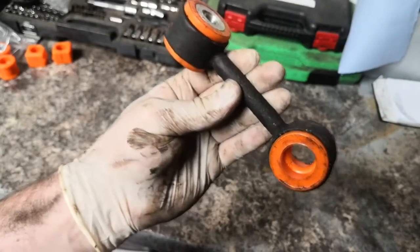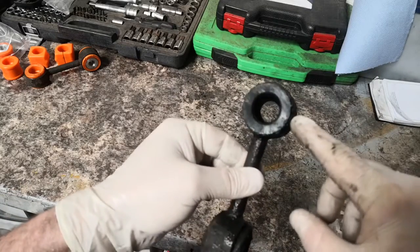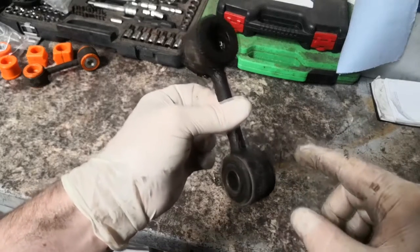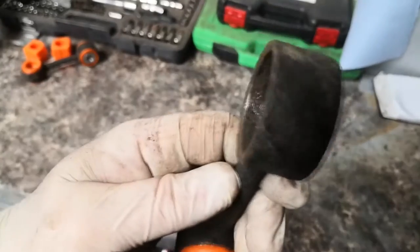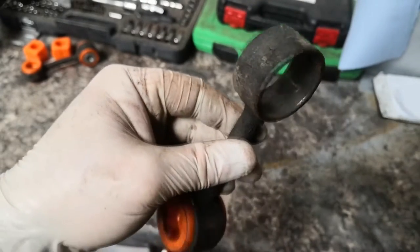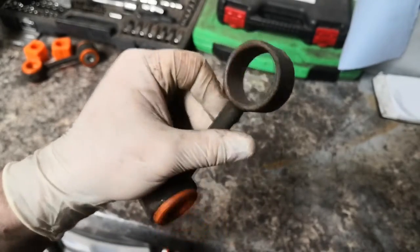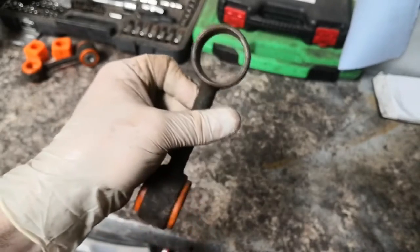I'm going to do the other one with the same method - grease the edge, push it in with the vice, then finish off by hand pushing it against the table. So that's one done. I've got the other one off and the bush stayed in this one, so I'm going to cut this edge off with a hacksaw or Stanley blade and then use the same socket and vice method. It's also worth mentioning you need to make sure the inside of the ends are perfectly clean before you put the bush in - mine was painted but had rusted under the paint, so I cleaned it all out with a wire wheel on a die grinder.